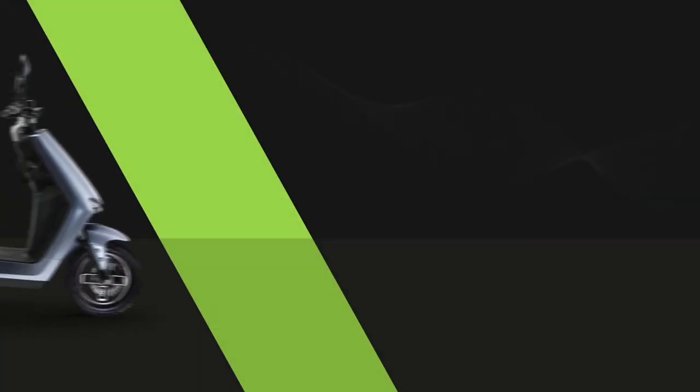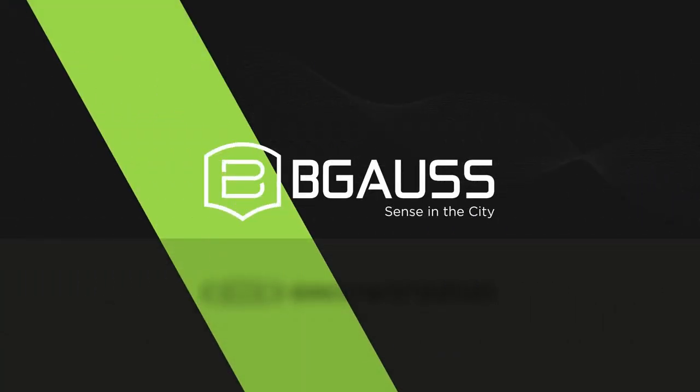Now you know how to start, ride, and lock the Begoss A2. Here's to many smart rides.